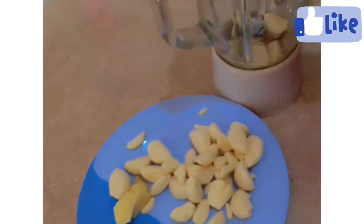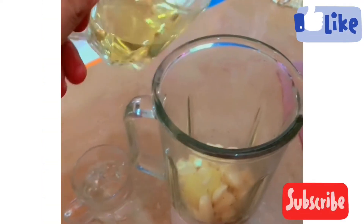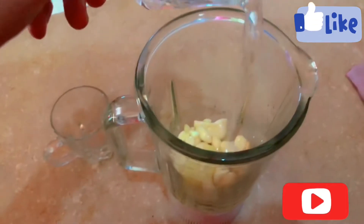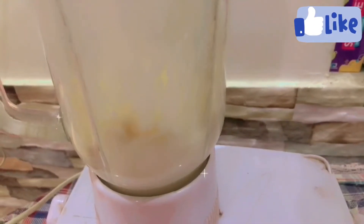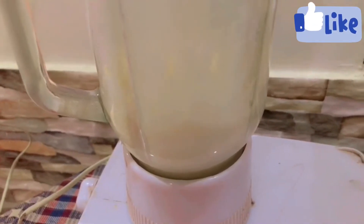Add oil and two tablespoons of water, then grind it. If you only add water, it will start turning green after a few days. So I am adding oil to it so that it will not turn green and will last for a long time.